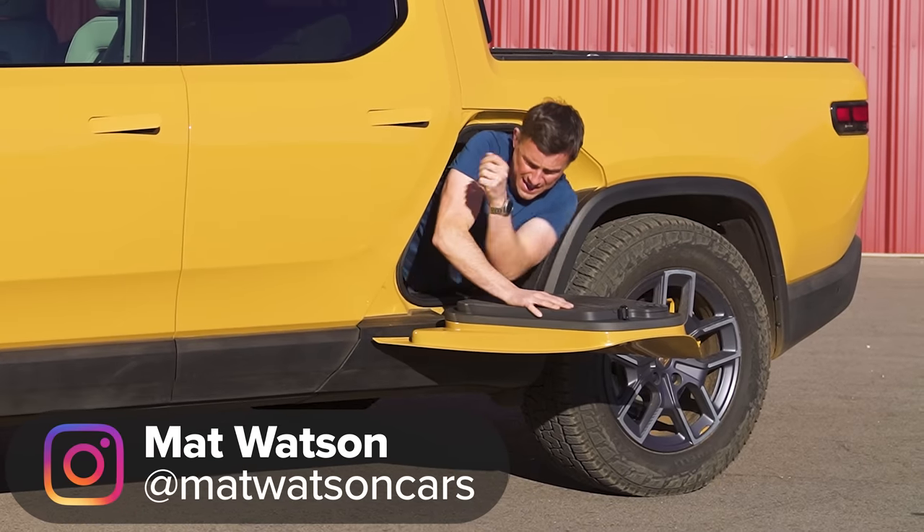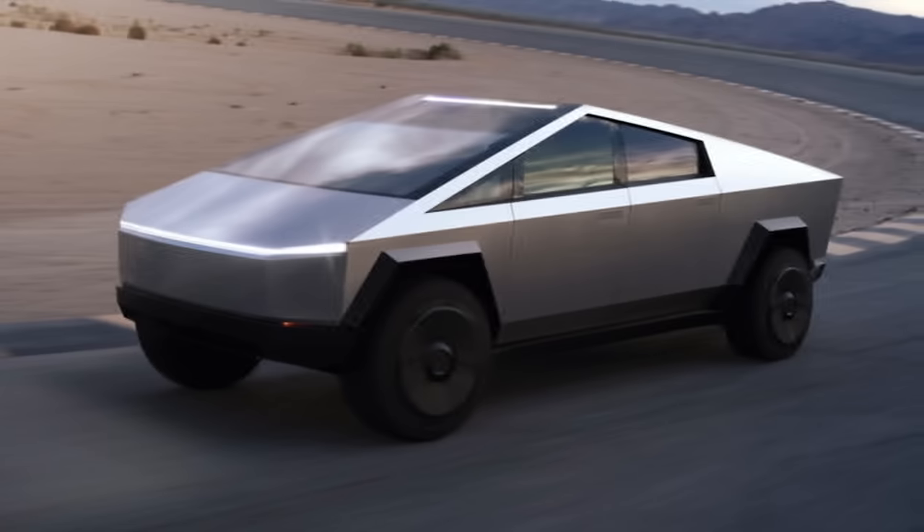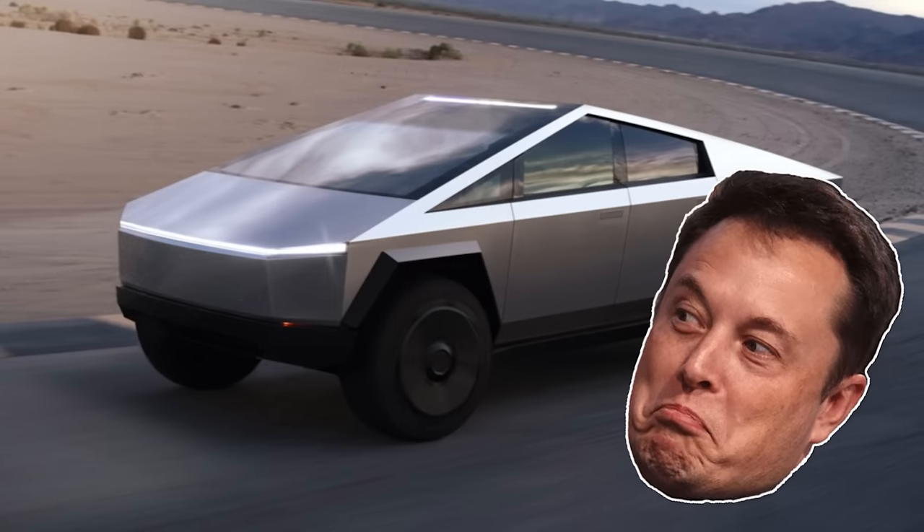This is the Rivian R1T, and it's a little bit like a Tesla Cybertruck, only you can actually buy it.